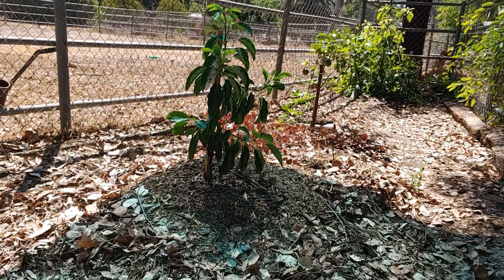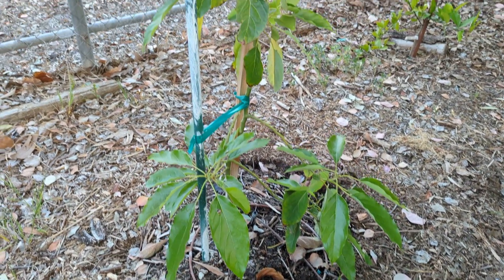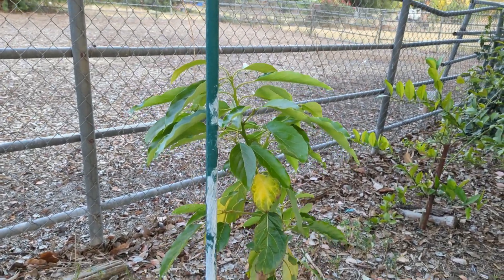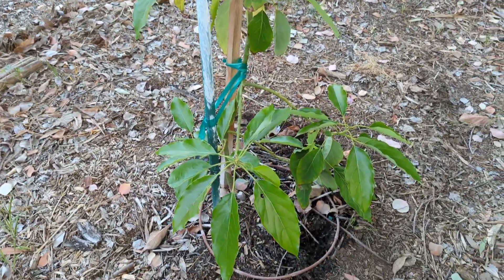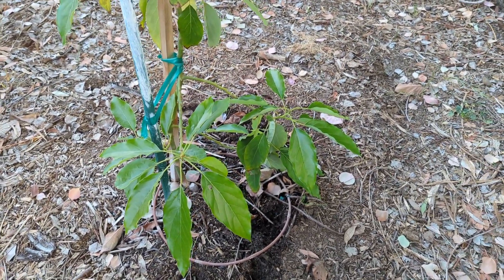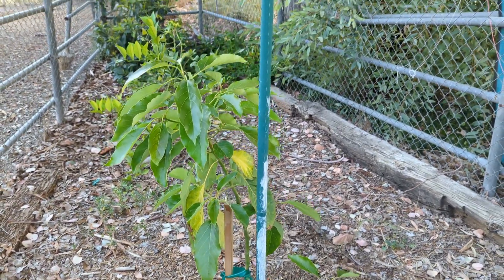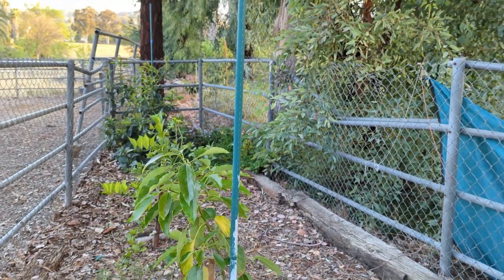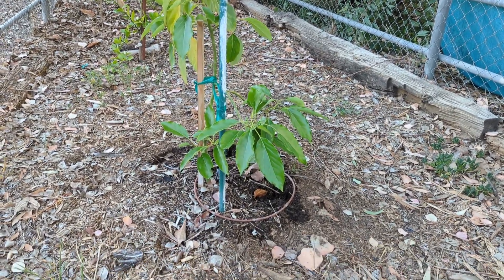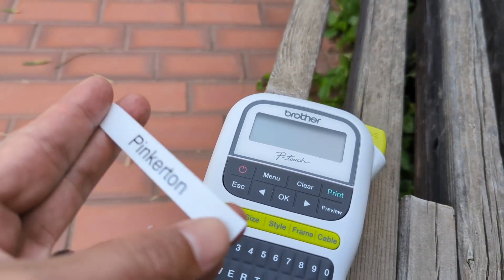This is what my Pinkerton used to look like, and this is what it looks like today — super excited to have it. It's actually starting to leaf out right now. I think the root washing will slow it down just a little while it gets reestablished, but long term it's probably the right thing to do. I'm actually really thinking about adding another Pinkerton after having this fruit — so good. Hopefully you guys are having a good weekend. Stay hydrated, make sure your avocados are hydrated, and we'll be talking later. See ya!